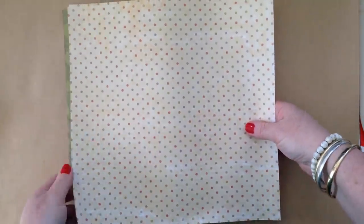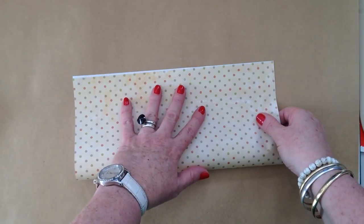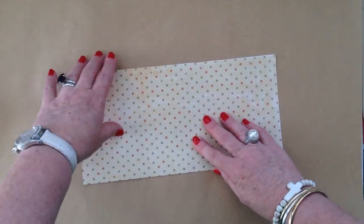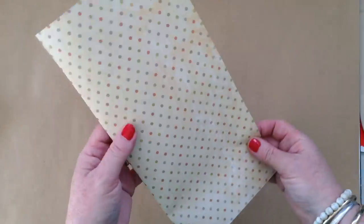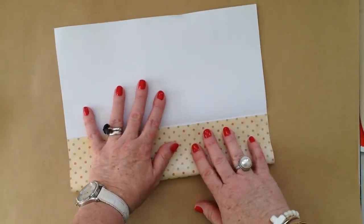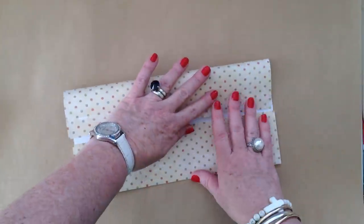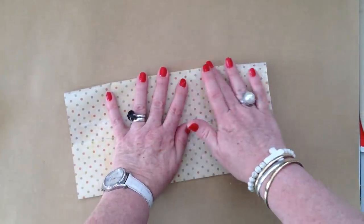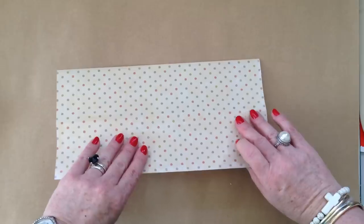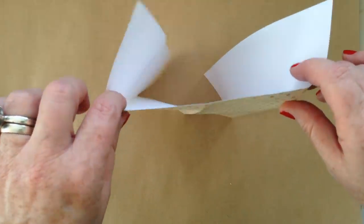There we go. The first fold is going to be in half, like so. Then once we fold it in half, we're going to fold it into quarters. This is the type of thing that once you know how to make it, it's really simple — telling you how to make it is probably harder than actually making it. So what we've got now is that half and quarters — super simple.